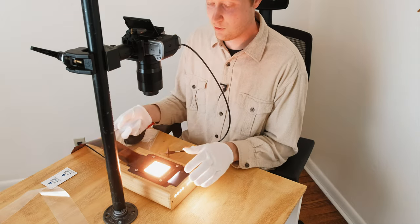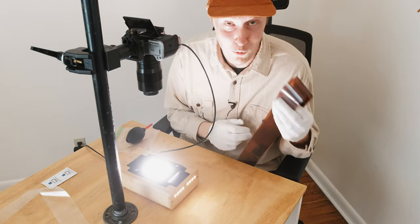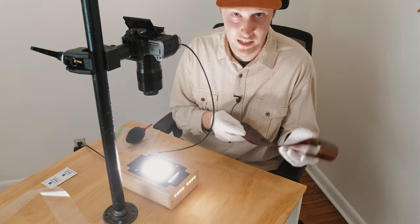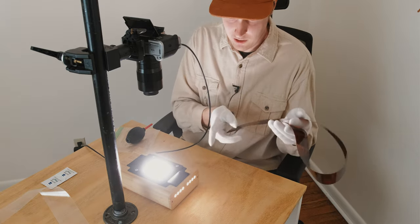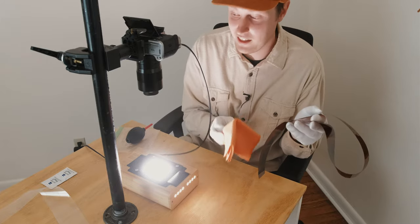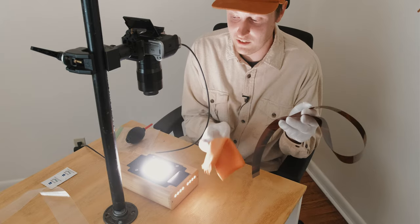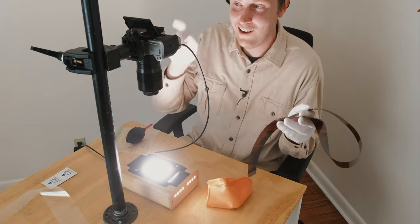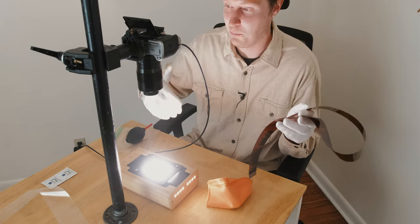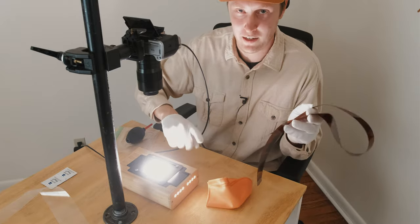Just like that, we're finished with the roll of 120. I put it back in its sleeve immediately to protect the negatives, clean it off with the anti-static cloth, then put it back in the sleeve. We'll switch over to 35mm and I'll show how I maneuver that format, including a time-lapse of the process and a tip on how I've managed to speed it up.